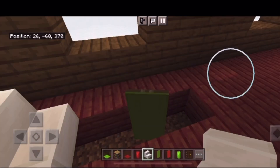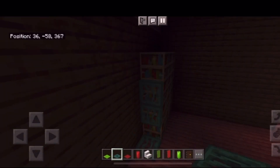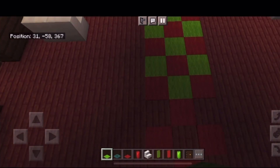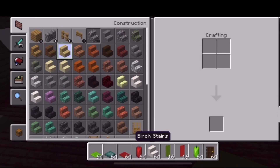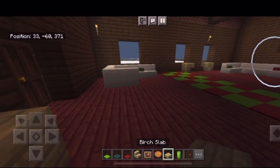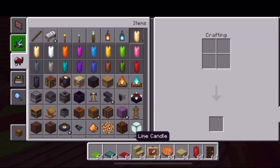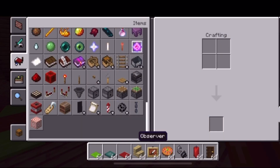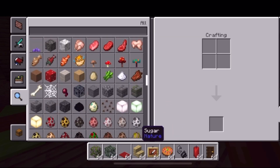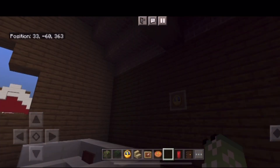These couches are going to have pillows on them, and we can't forget a nice cozy rug. Now I'm also going to add a table with some cookies — a nice little snack for the elves — and some scented candles, as well as some plants, and a clock.